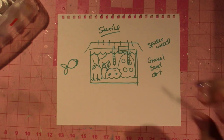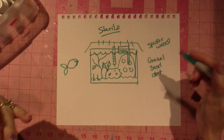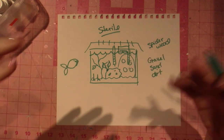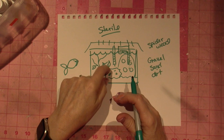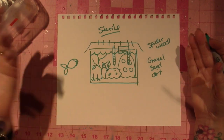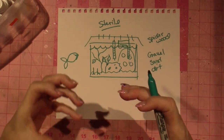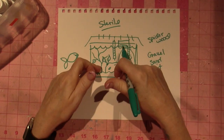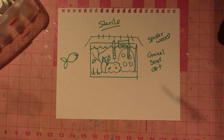Everything's brand new. Some things you even have to boil, like spider wood and driftwood, because things could be living in there. Once you introduce a fish — or you can do what's called ghost feeding, where you add food without a fish — something starts to kick off the cycle.